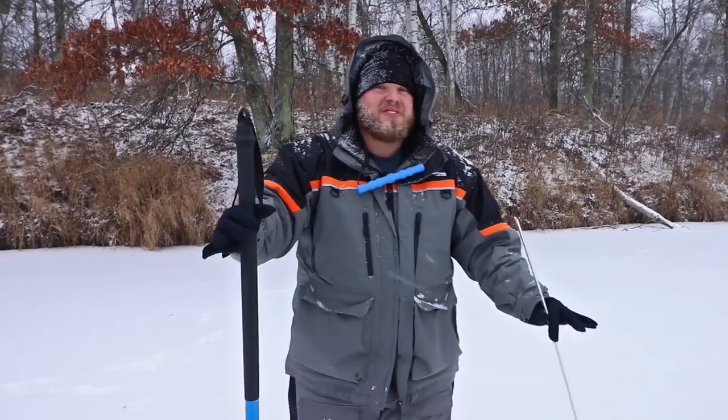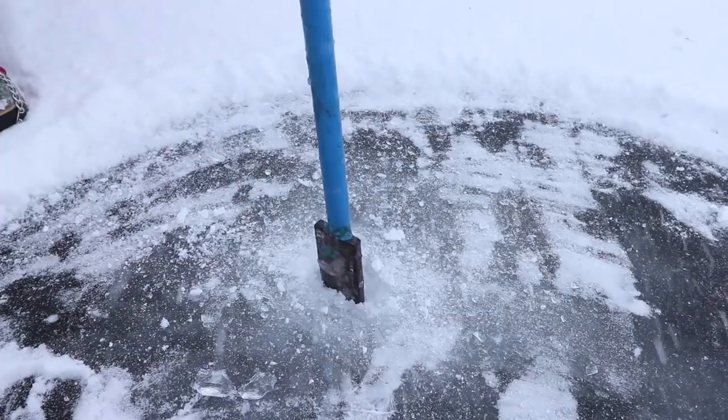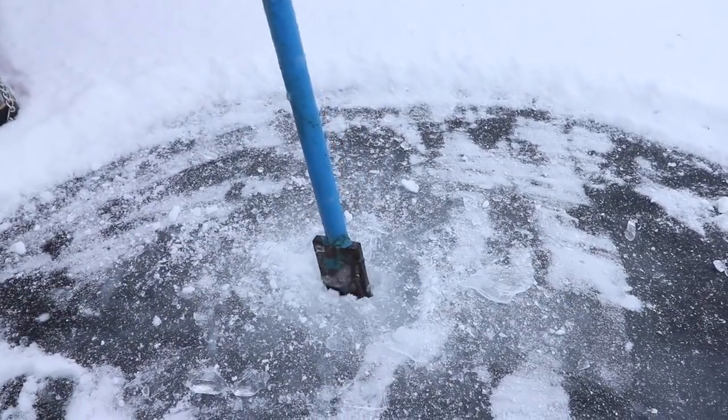If the blade actually falls right through, there's less than two inches and you need to slowly back up the way that you came. Three swings and water starts to come through — that's about five inches of ice for me.